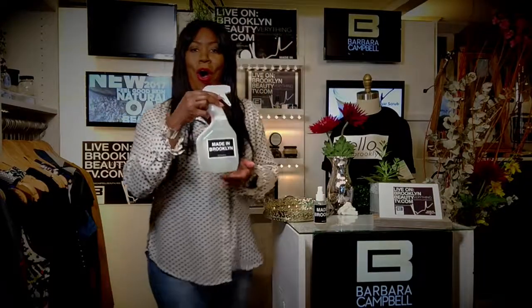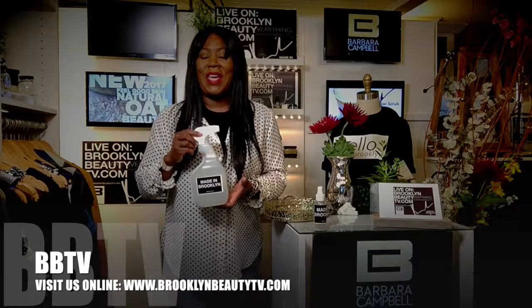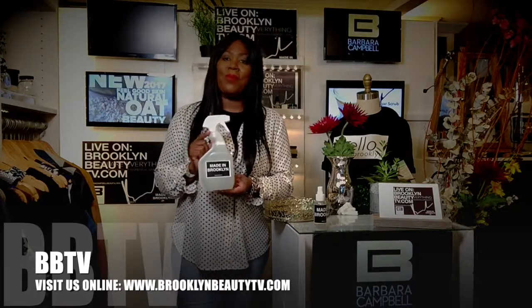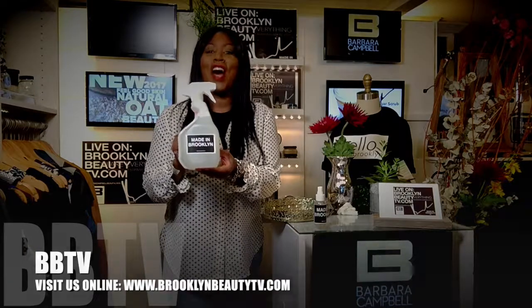Once again, everyone, this is the Made in Brooklyn all purpose cleaning solution. You want to order it this year. You can get it online on Brooklyn Beauty TV. This is a Brooklyn Beauty TV product — you can get it online.